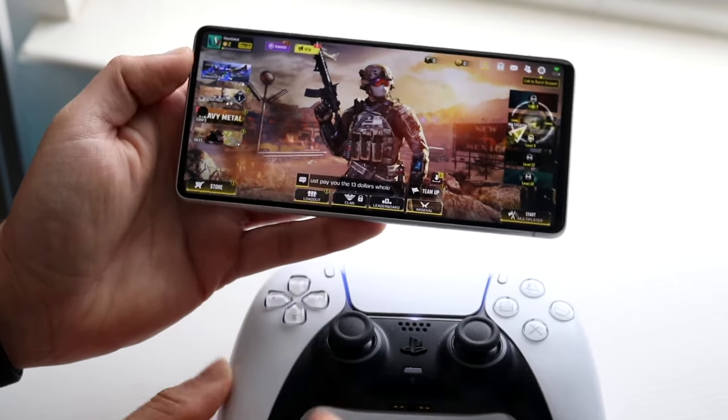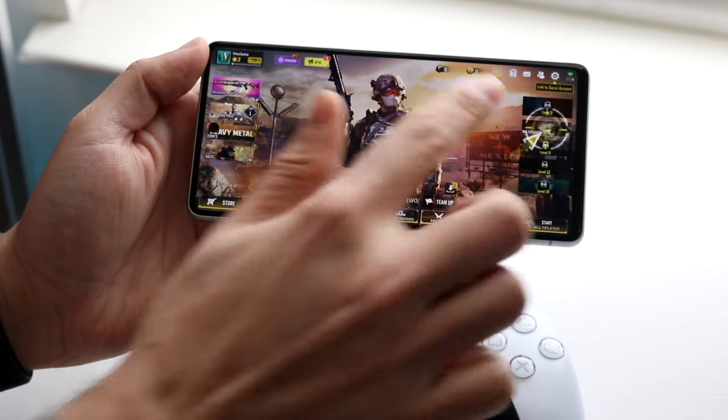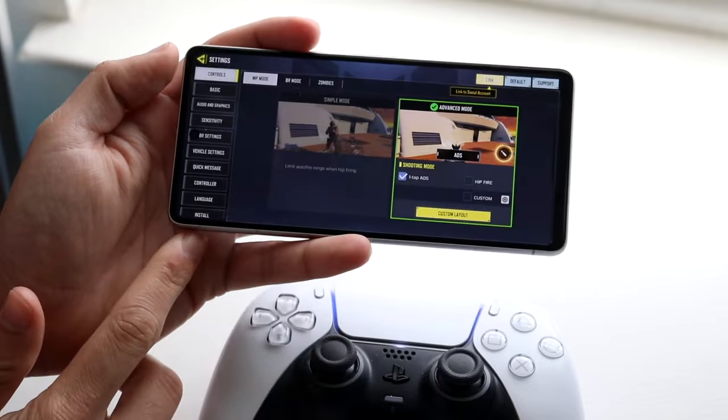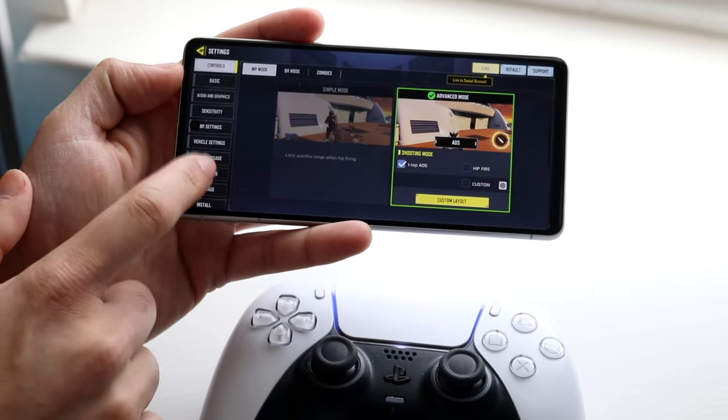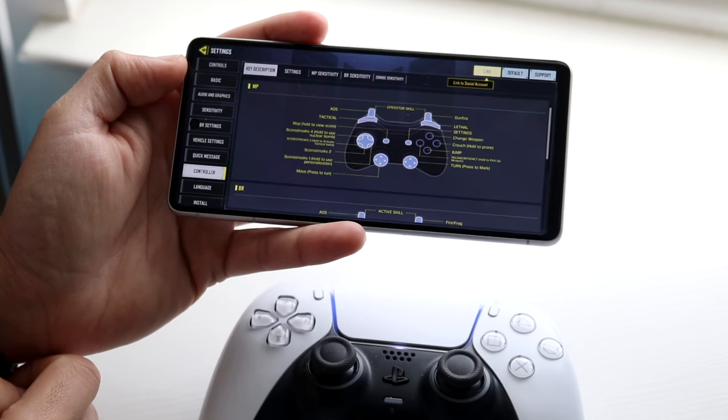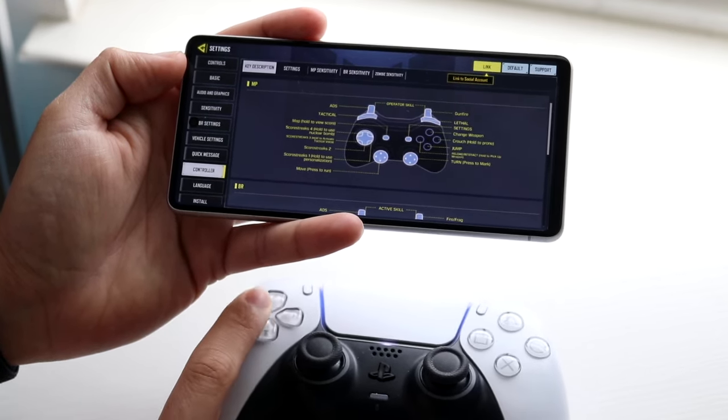From there, make your way to the settings within Call of Duty Mobile — not your Android phone settings. Go down to the Controller section, and you should be able to see that the controller is now detected on your phone. That's pretty much all you need to do.